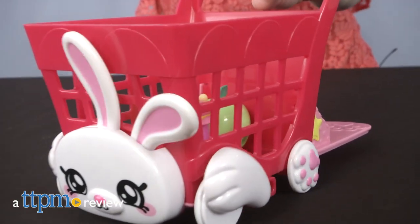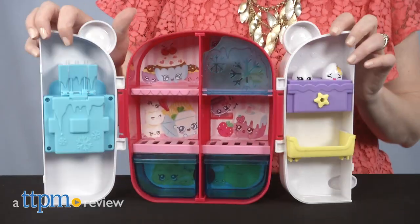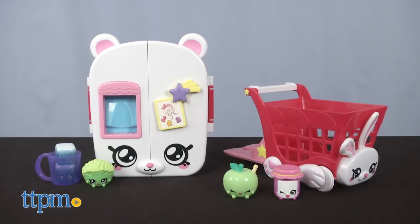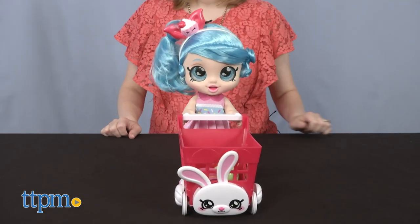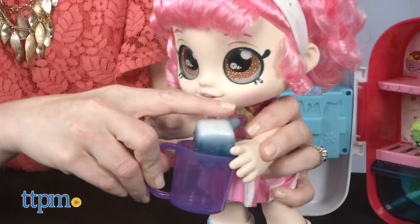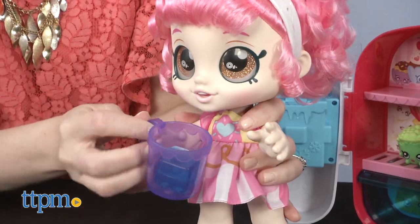Little kids can help unload the groceries, or at least pretend to, with these toys. Hi, I'm Laurie from TTPM, and these are the Kindy Kids Kindy Fun Shopping Cart and Kindy Fun Refrigerator, two play sets in the Kindy Kids Preschool Doll lineup from Moose Toys. These are compatible with the Kindy Kids bobblehead dolls sold separately. If you want to see the review of the Kindy Kids dolls and other great preschool toys, then click subscribe below.